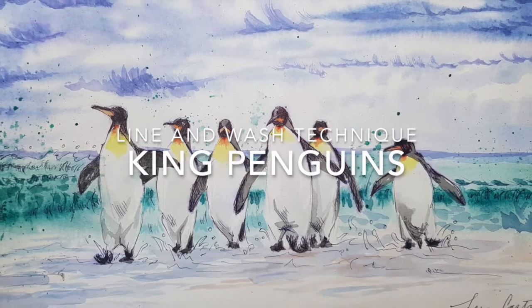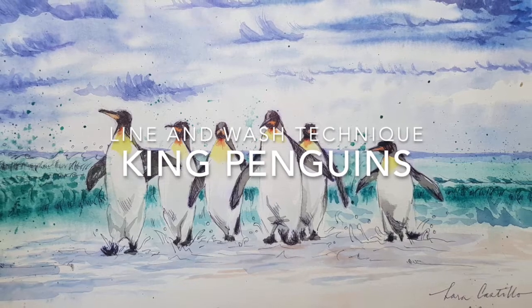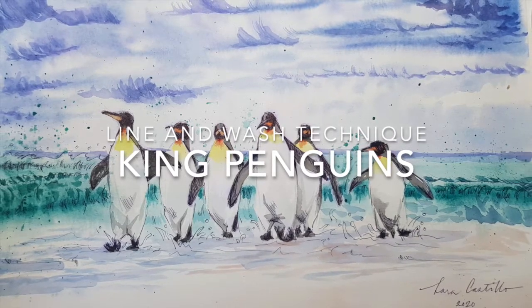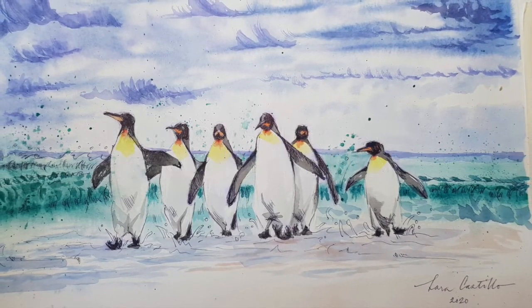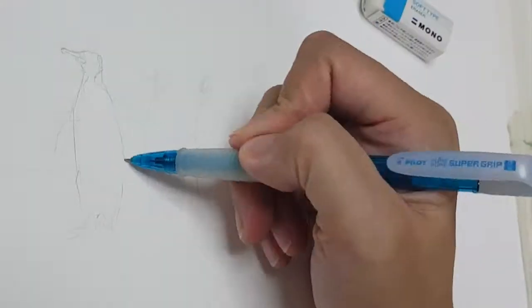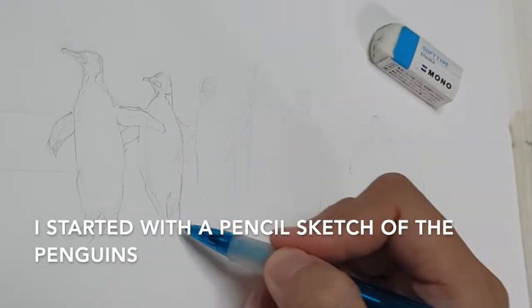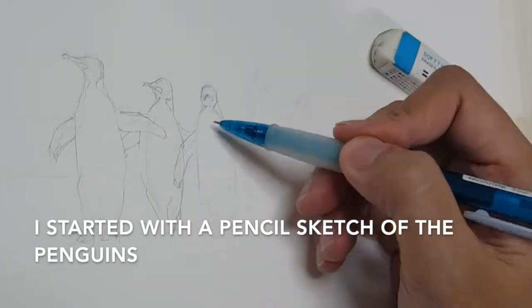Hi guys, welcome back to my channel. In this video I'll be painting king penguins using the line and wash technique. Line and wash is a painting process in which defined lines using a pen or ink are used together with your color. But first I'm doing a sketch using my pencil.